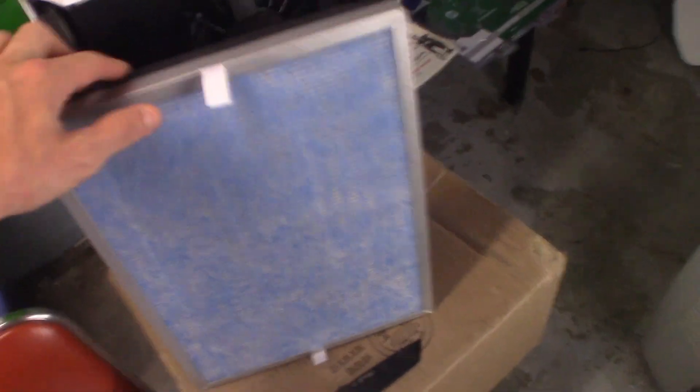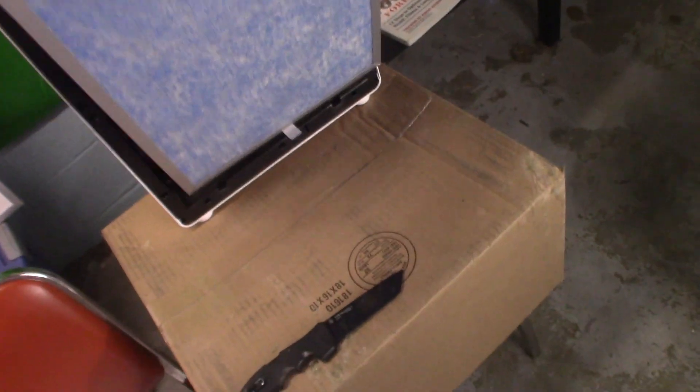Here's how you do it — you just take the filter out, pop the new one in. You have to take the membrane off — you can see it says 'Membrane Solutions' on the wrapping. It's a little bit hard to do this on camera, but that's all you do.